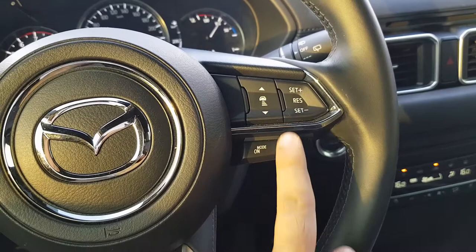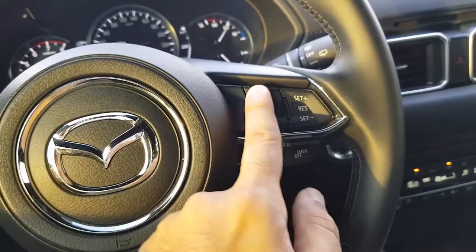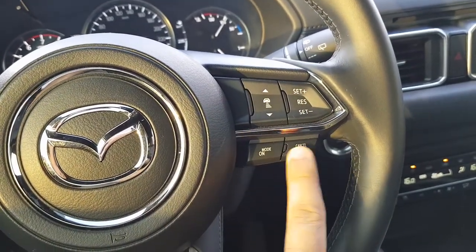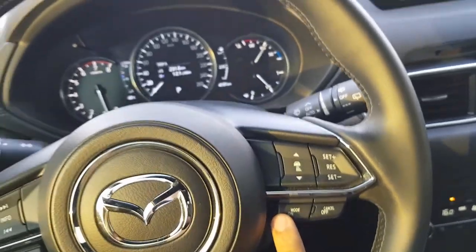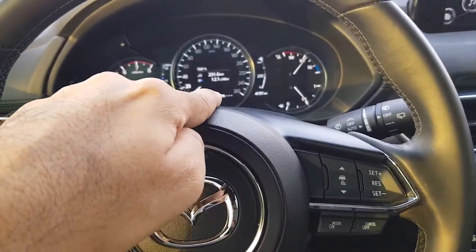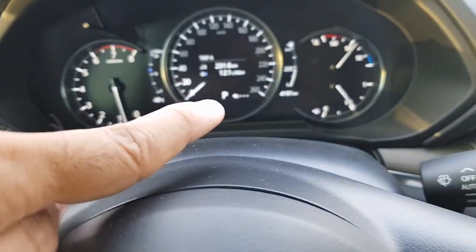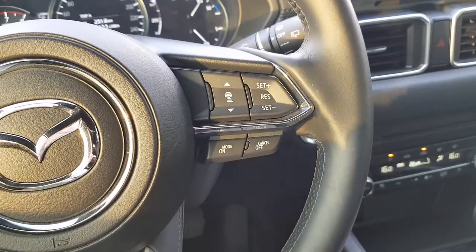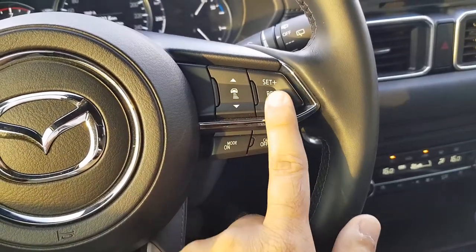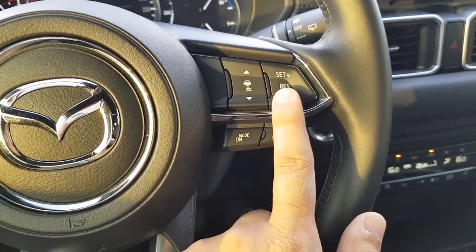In order to start using the cruise control, there are clearly marked buttons to switch it on and off. When I press the mode on, you will see a notification which pops up on my screen which says that the cruise control is active. Whenever I want to set it at some speed, I can go to that speed and press the set button.